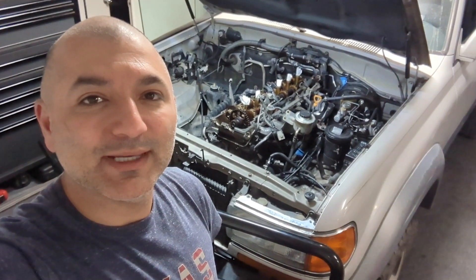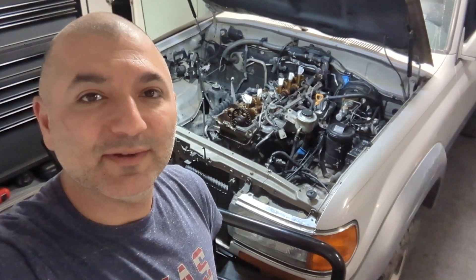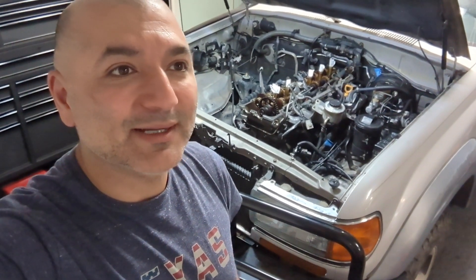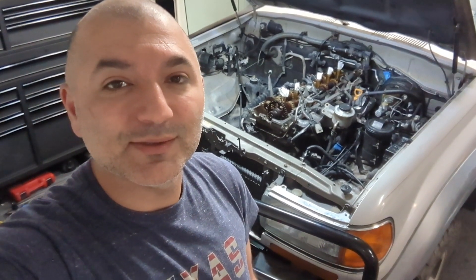Today what I'm going to do is take a scope — a small scope that I purchased off of Amazon maybe three or four years ago. I've used it here and there whenever I need it. I think it was maybe 30 bucks give or take. I'll put the link down in the description if you want to get your own. So we're going to use the scope to get down into both the combustion chambers and also the exhaust ports to see what the back of the valves look like.